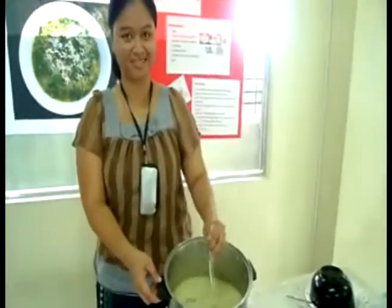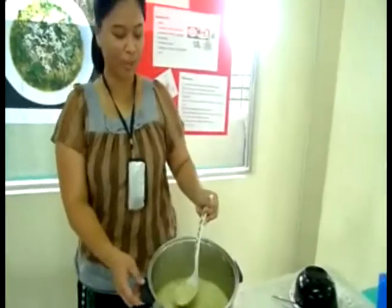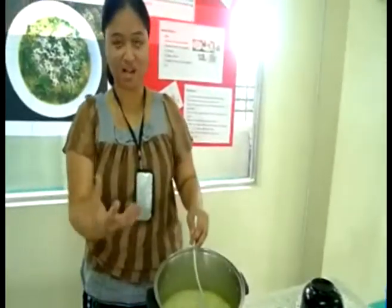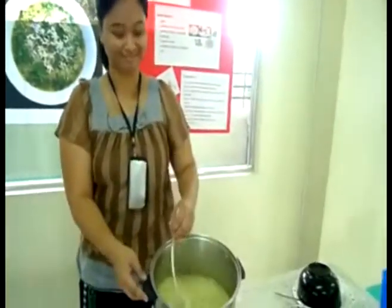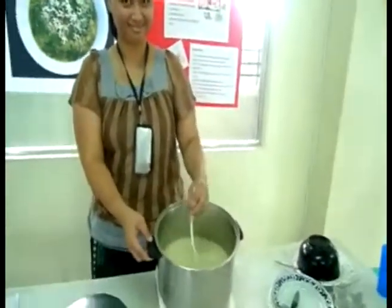Okay, alright, it looks so delicious. When do you put the cheese in? You put the cheese in when you have the soup in the bowl. Okay, alright, that looks yummy. I can't wait to taste the Italian chicken soup.